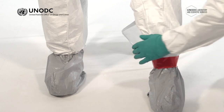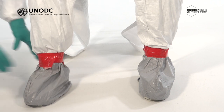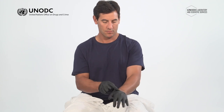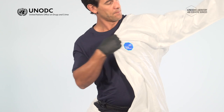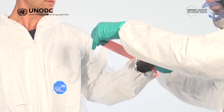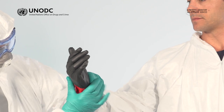Whenever taping boots or other PPE to the coveralls, make a tab by folding the end of the tape over on itself. This will help to remove the tape later during decontamination. Put on a pair of nitrile gloves — these will be referred to as your inner gloves. Insert your arms through the sleeves, lifting the suit up over your shoulders. Inner gloves can be taped to the suit at this point if required. This is particularly recommended if you'll be using double gloves in the work or crime scene environment.